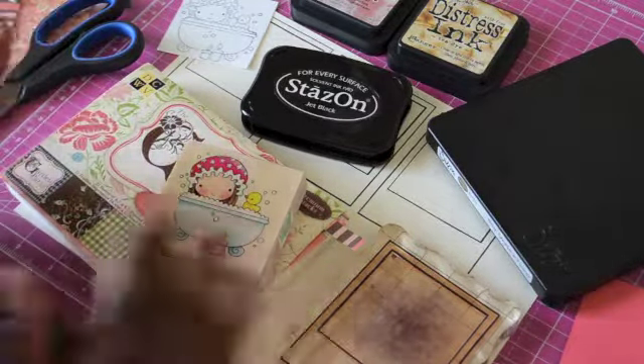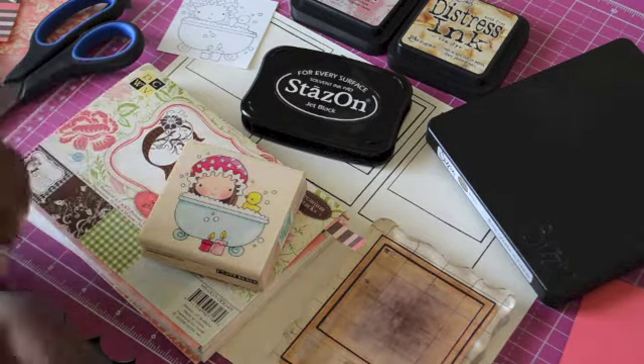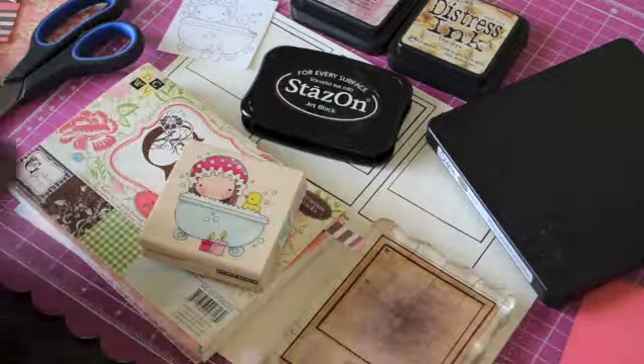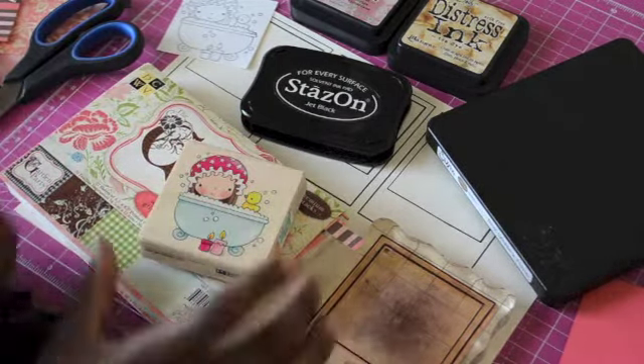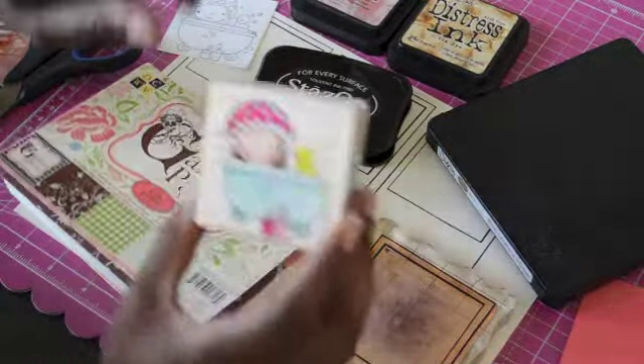The card I'm going to make today is going to be an all-occasion card — it could be for a birthday or for congratulations — but it's going to be catered to female recipients. I want to do something where maybe you could put a gift card in it, like to Bath and Body Works or Victoria's Secret or something like that.